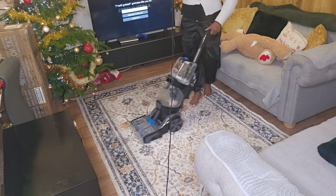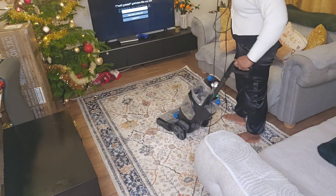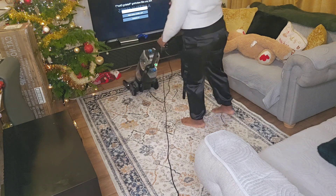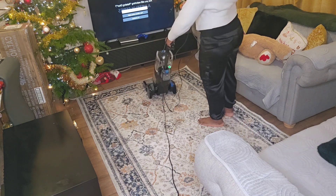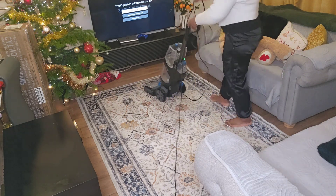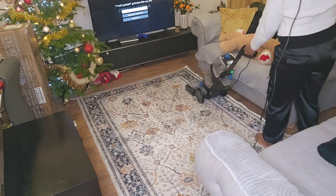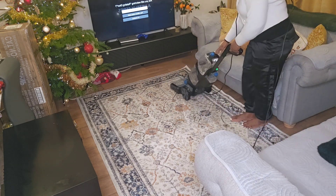However, it didn't dry the way I wanted. I thought everything would dry completely, but I discovered that it doesn't work that way — even leaving it overnight, it still didn't really dry the way I wanted. That is why I'm trying to keep the kids away from stepping on it. Apart from that, I think everything is fine — no issues, everything works perfectly, it cleans so well. You're going to see the before and after.